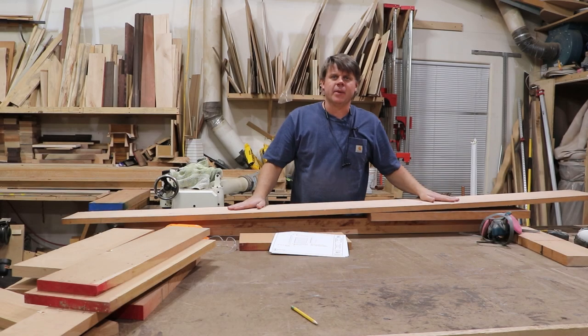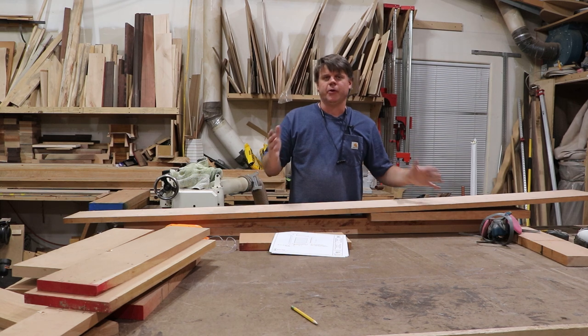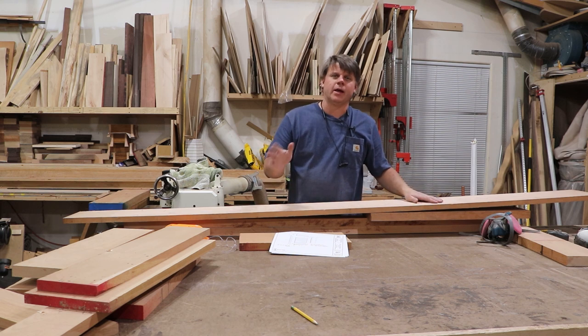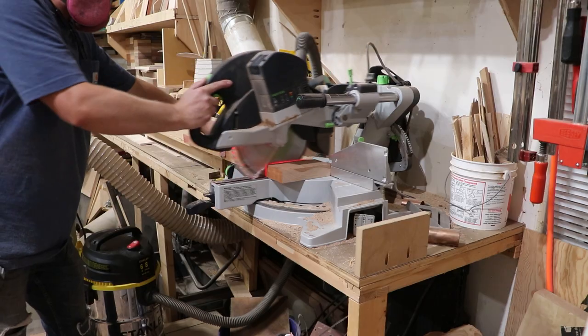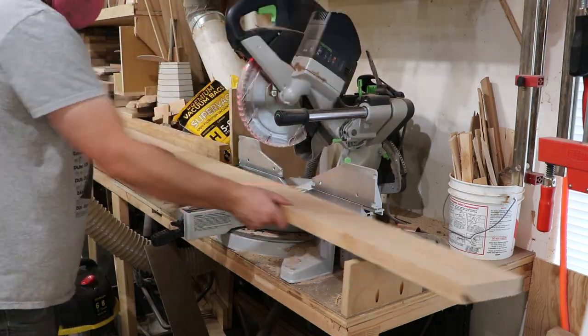I'm going to rough cut my parts to length. I like to rough cut them before I mill them to their final thickness, just in case something warps, twists, or pinches the blade while cutting on the table saw — it gives me a little bit of room to clean them up and square them back up. I've got my cut list and I'm going through cutting all my parts a little bit oversize.